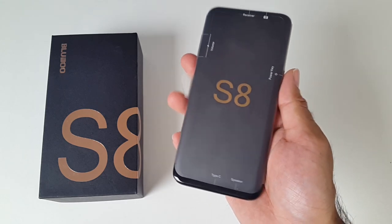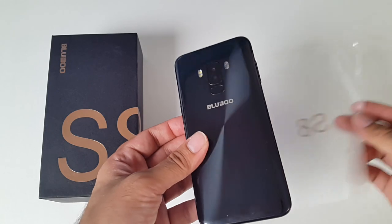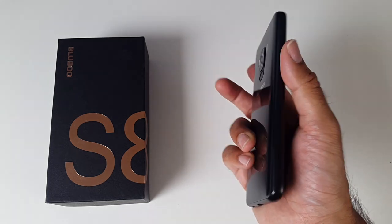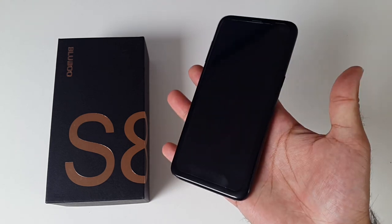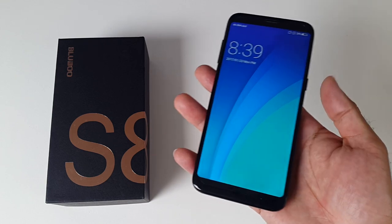So here it is guys, the BlueBoo S8. This design is a close match to the Samsung S8. I would not say identical, but they've done a good job of making a cheaper alternative. The body is made from a combination of metal and nano plastic to produce a unique fingerprint-less design. And as with most 2017 smartphones, this does have a very nice premium feel to it and the curved infinity display looks pretty good.